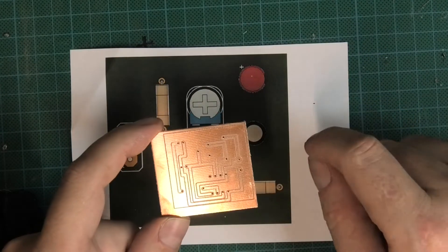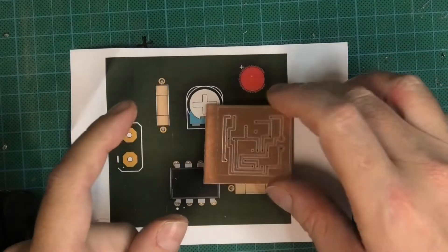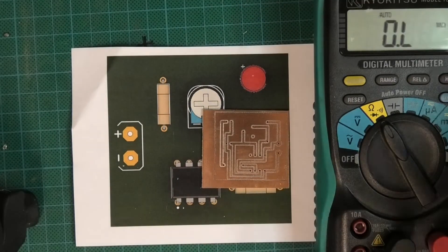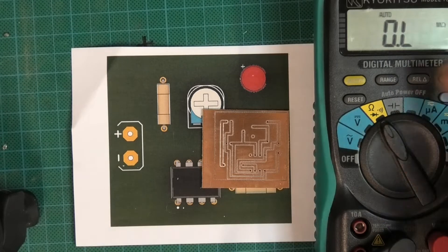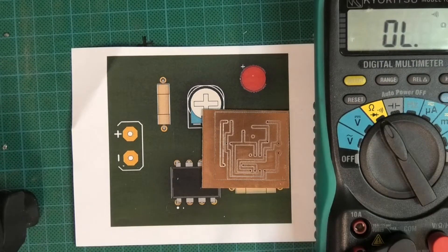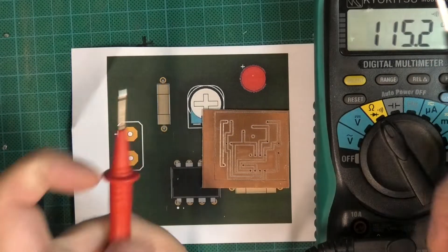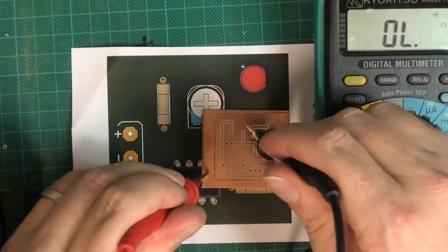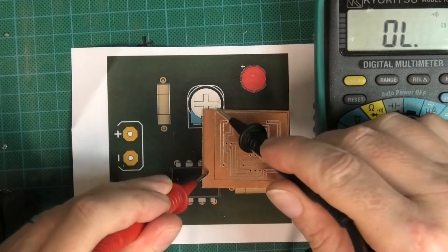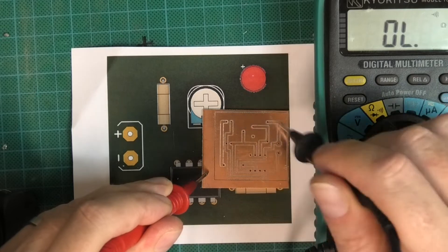Theoretically these tracks should not be touching the outside track. I take out the multimeter and turn it to the continuity setting, selecting that little icon which means it will beep if a connection is made. That and that should not touch because that was the outside and that was isolated.